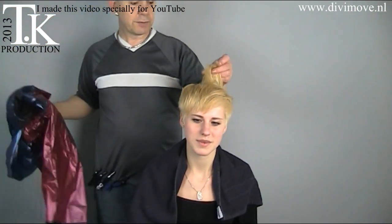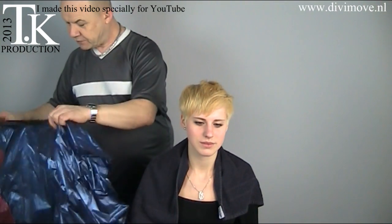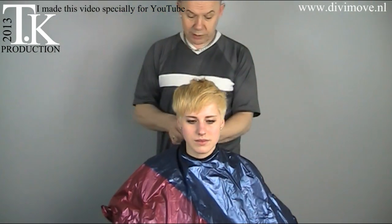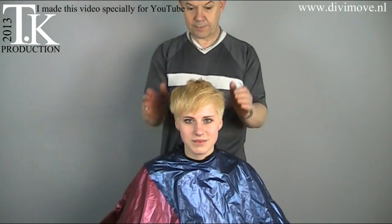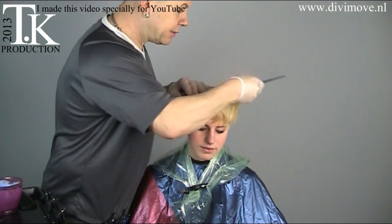It starts with bleaching the hair. I first bleached the hair because there's a rest tone she has — it was a red tone. As always, I start with protection, so I take a color cape. I'm going to make some bleach. The bleach is made with 9% sturdy volume.